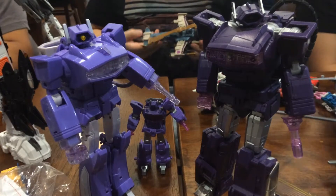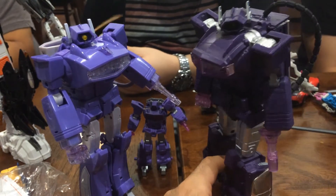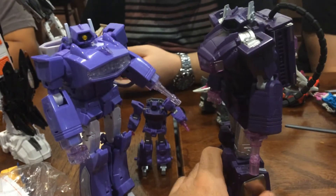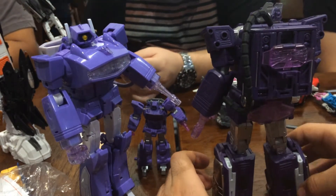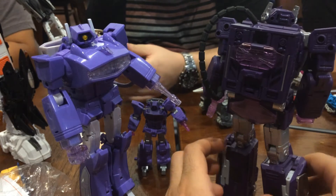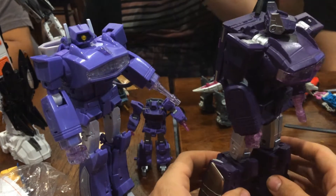In robot mode you can really see these two have very different aesthetics. Quakewave is going for a much more toy-accurate look, and Shockwave is going for a much more animation-accurate look. You should probably ignore what Mikey is doing in the background there with the toys trying to screw up the shot — he's failing miserably at that.